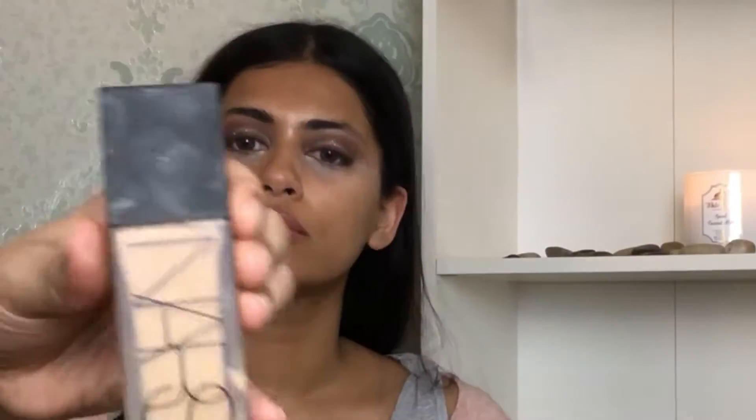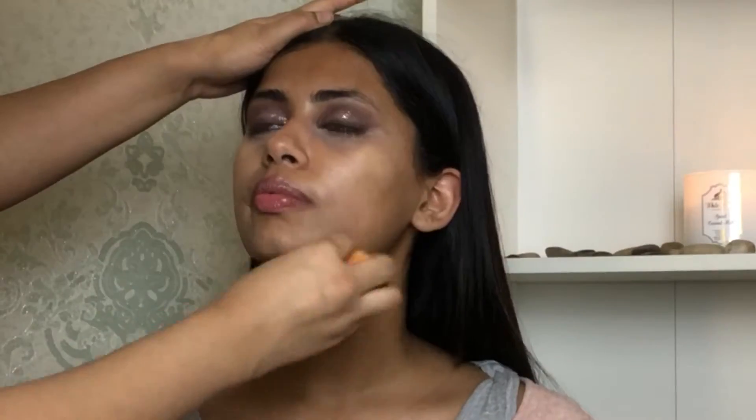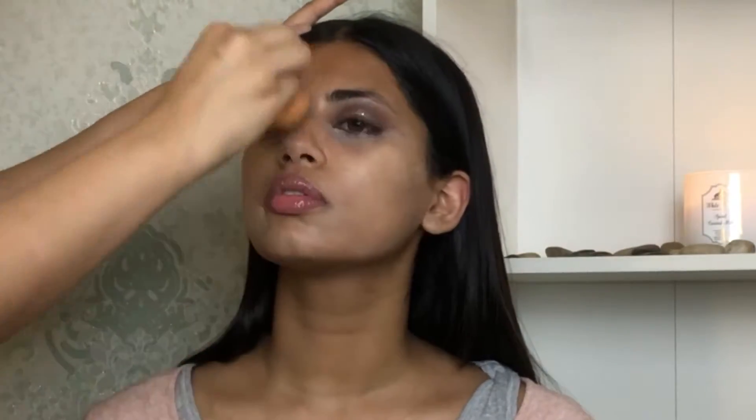For her face I'm using NARS and MAC Studio Sculpt foundation. I'm gonna slightly damp the foundation onto her face because the next step will be correcting her face even more, and I don't want her face to look overly done with too much foundation.